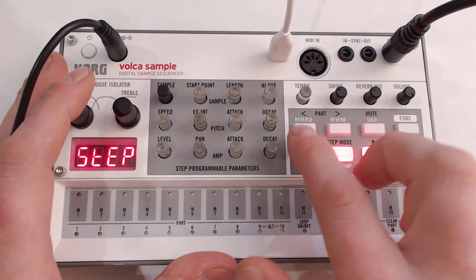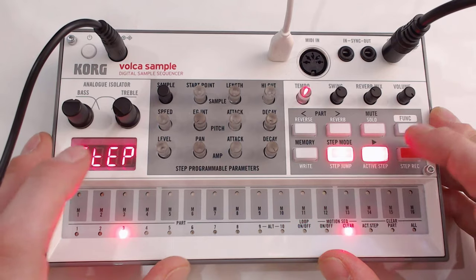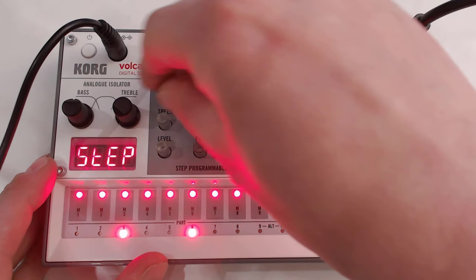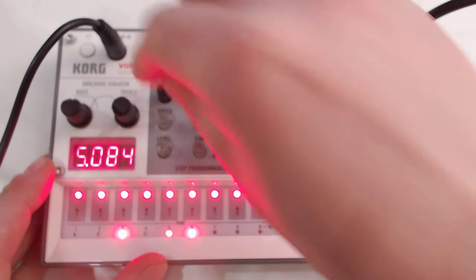Moving on to the next part — as you can see, I'm using the part selector buttons there. This is actually quite a nice note already. Now I'm just going to go back to 84 BPM.